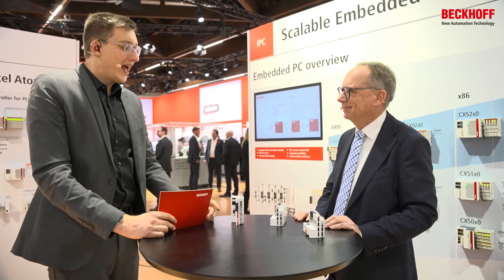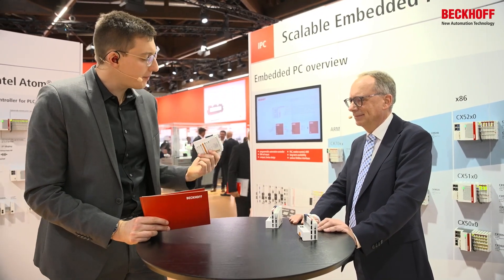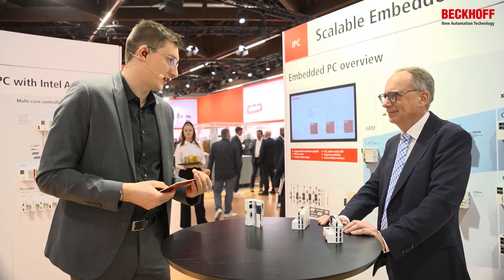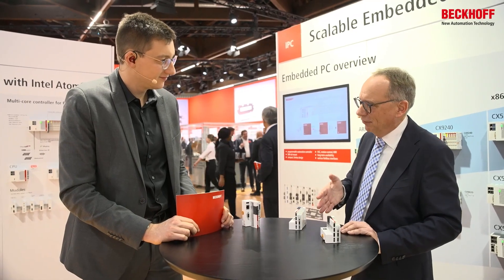Such a small device with its different electromechanical interfaces naturally lends itself to edge computing or use as an interface device. New fieldbus options include a CAN interface operating as both CAN Open Master and CAN Open Slave, as well as a new interface for Profibus.